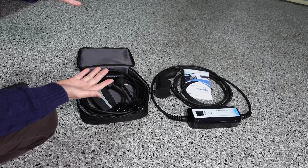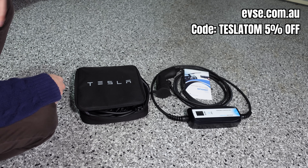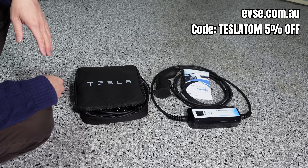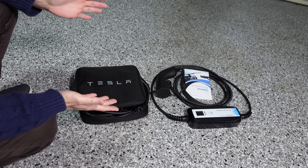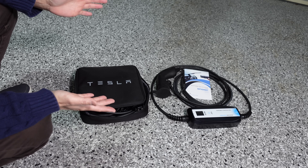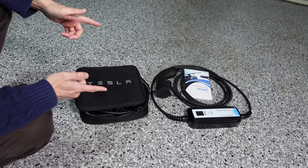Alright everyone, you've been watching Tom from Ludicrous Feed comparing the Tesla UMC Universal Mobile Connector with the alternative product from evse.com.au. Details of both products will be in the video description below. Thanks so much for watching — until the next Ludicrous Feed video, happy charging!